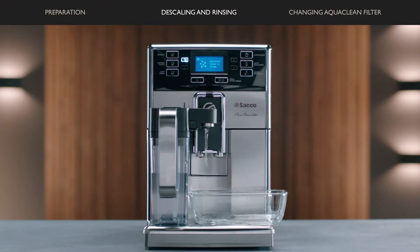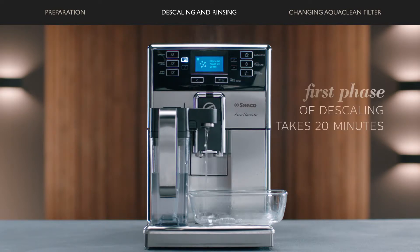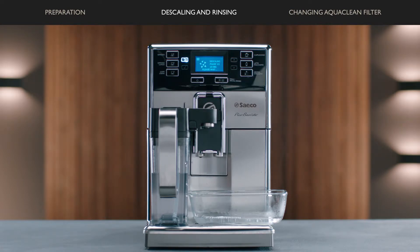The machine starts dispensing the descaling solution at intervals. The first phase of the cycle takes 20 minutes. Let the machine dispense the descaling solution until the water tank is empty.